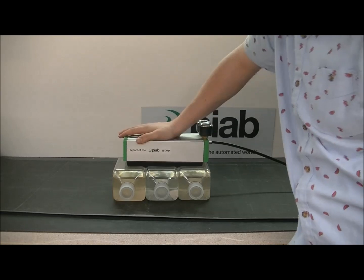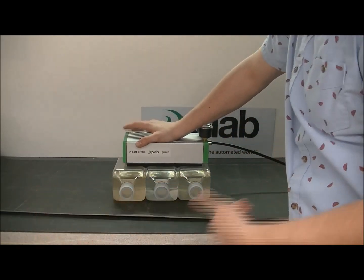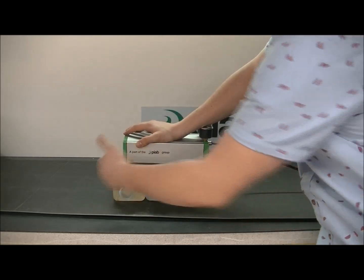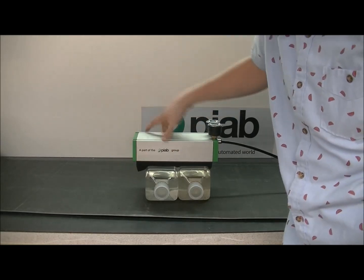Here we have our Kino Gripper. This is about 200 millimeters in length — it actually ends up being about 220 millimeters. We're recommending a 400 millimeter length, so when we have four bottles, we can totally cover and even encapsulate them with a little overhang.